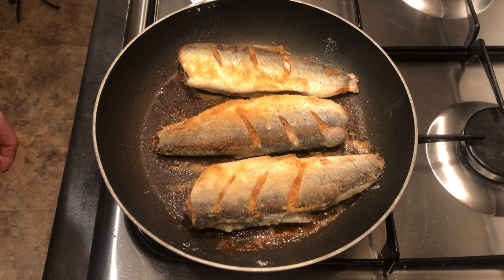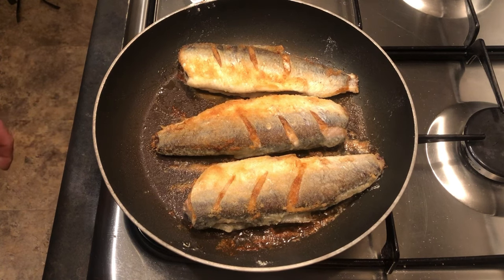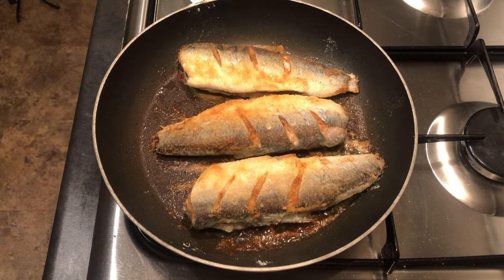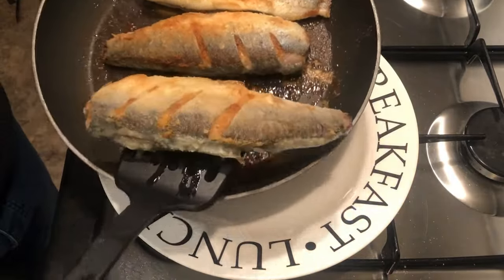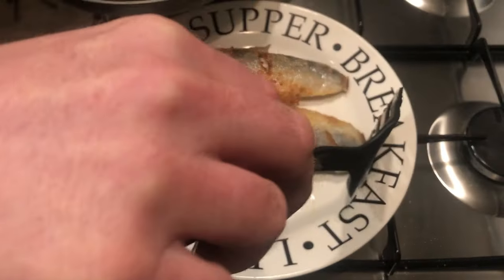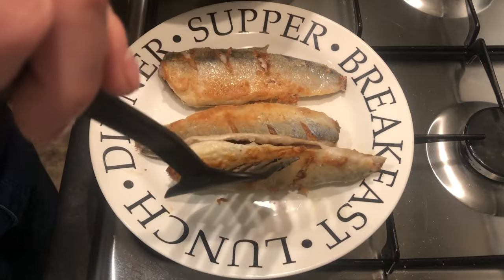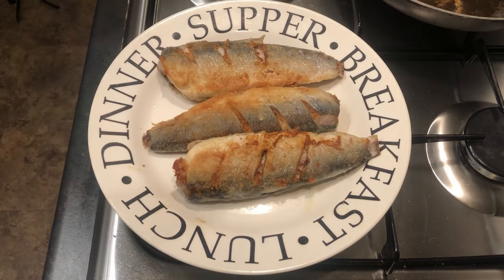They've had 12 minutes on the other side so they'll be done. Time to turn off the gas and get them on a plate. They look absolutely cracking — lovely, nice and crispy. Sometimes you see people cook them and they all look snotty in a pan, but you've got to have them crispy on the outside — that's part and parcel.